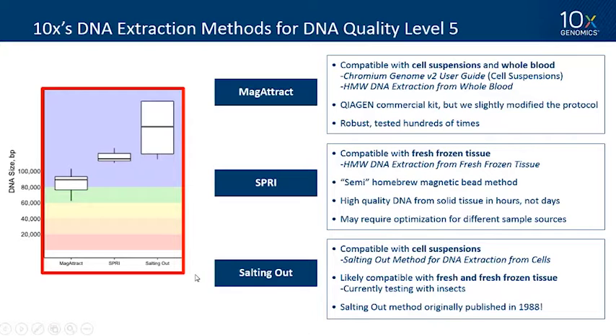Our last and most recent protocol is called Salting Out — a method originally published in 1988. It's very simple: lyse the cells, add concentrated sodium chloride to crash out the protein, then do an alcohol purification of the DNA. You get a slippery pellet that can be a little tricky to resuspend, but it's very straightforward and the reagents are very cheap. We think this protocol is likely also compatible with fresh and fresh frozen tissue, and in the lab we're currently testing this on single insects.